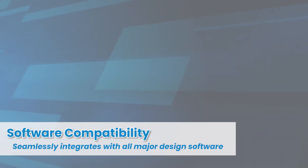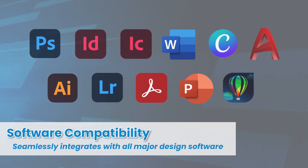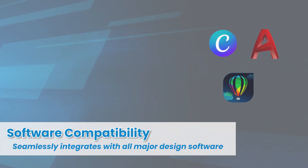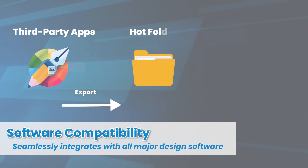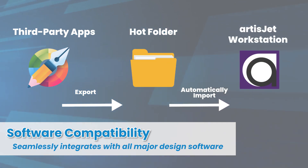Seamlessly integrate ArtisJet printers into your existing workflow. Our printers support all major third-party software and artwork formats through hot folders, ensuring a streamlined process that enhances productivity and efficiency.